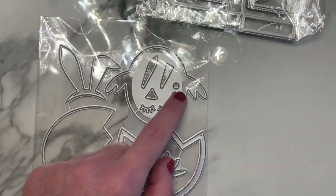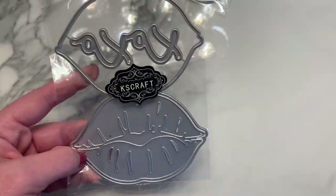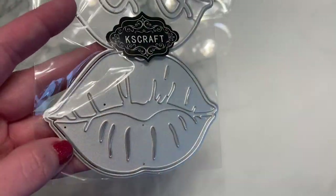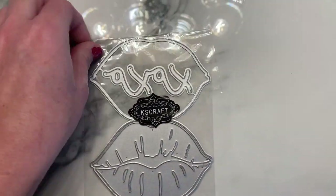This next one is a little lip set bag topper. It just folds over on itself and has the little lip detail with layering pieces. It also has a really cute font that says 'XOXO' that you layer on top of the lips — perfect little bag topper for Valentine's Day.